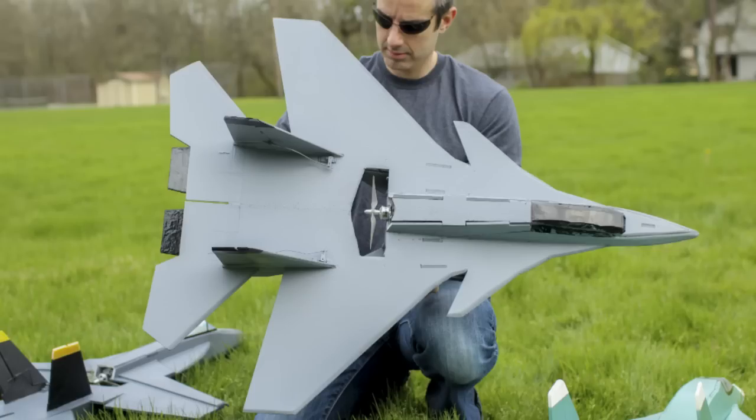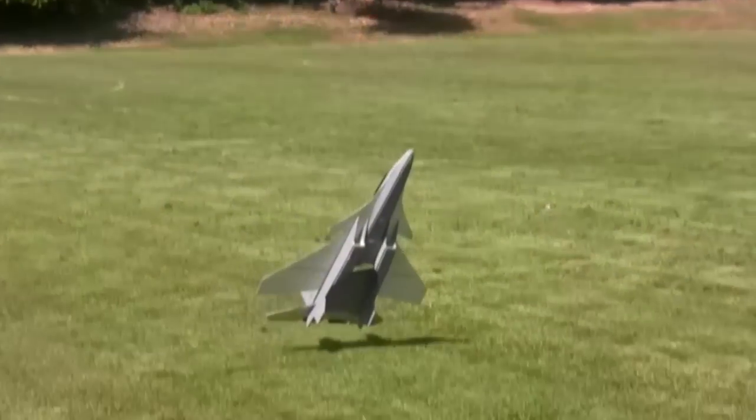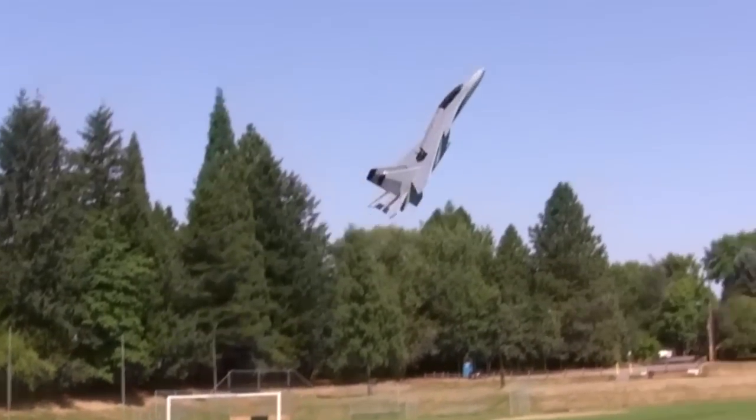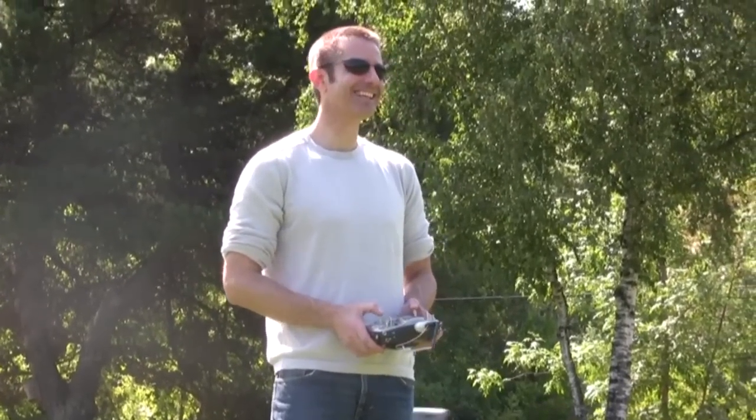Wait, how are you hovering it? When we take this thing out to the field, nobody is expecting this plane as it's flying around — it's actually a little faster than I was expecting. Flying it around doing loops, rolls, tricks, all this kind of stuff, and then boom, it comes right up into a hover. People are thoroughly impressed. So that's the second thing: this plane looks and feels scale.